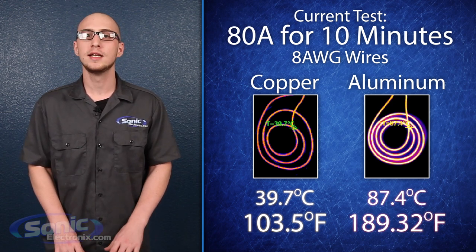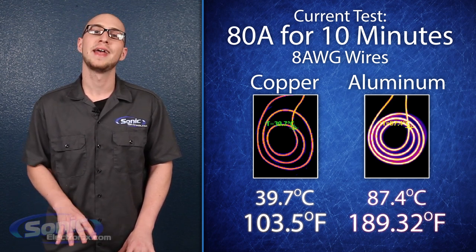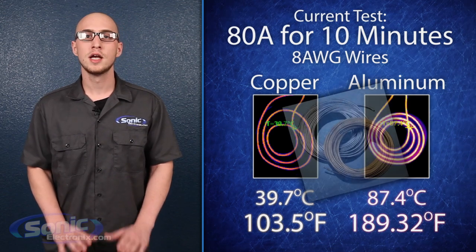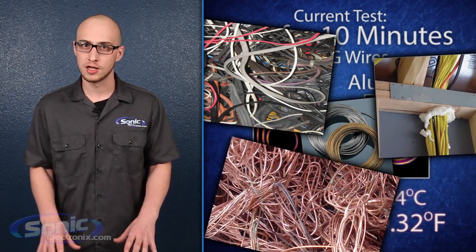By running OFC, you reduce the risk of damage to the cable, your car, and your audio components due to overheating and insufficient power transfer. In nearly all modern construction projects, copper is chosen over aluminum due to the high risk of fires, short circuits, and increased maintenance costs over the long term.